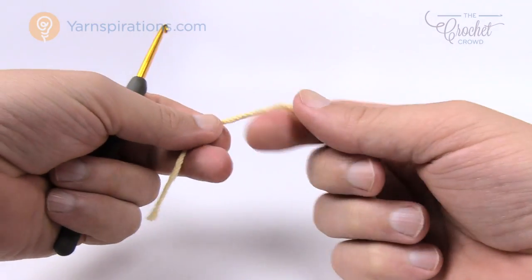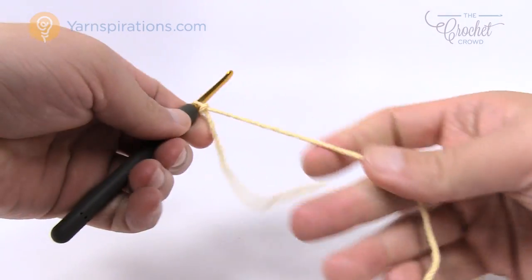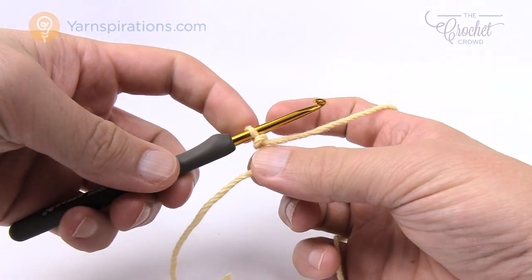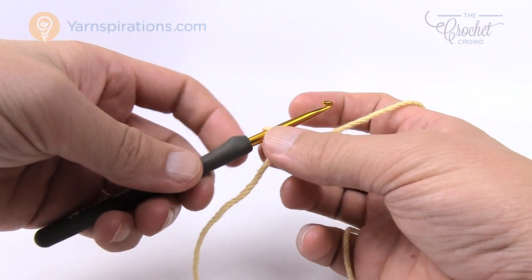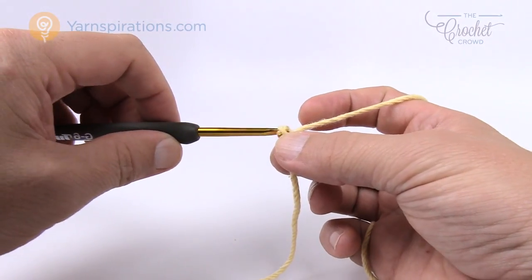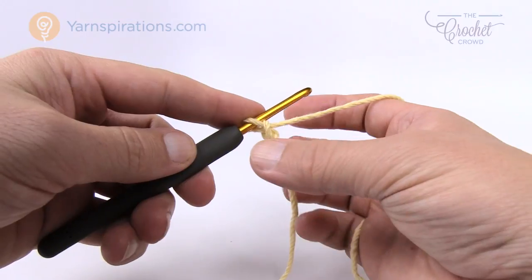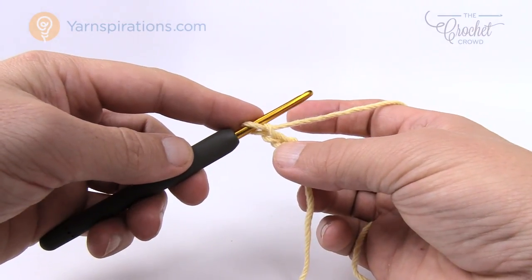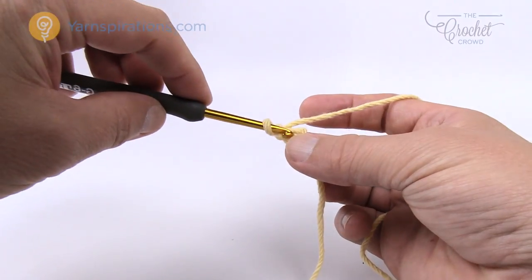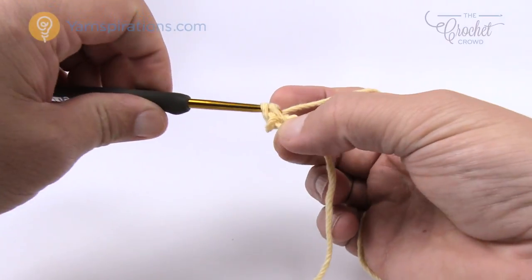Let's start today's tutorial. We're going to create a slip knot to begin and then chain two. Remember that the first loop never counts as one — it's a slip knot. So we're gonna chain one and two. For round number one, we come into the starting chain and we're going to put six single crochets around there and then join it. So just go into the very starting chain, pull through, and pull through two — that's a single crochet.